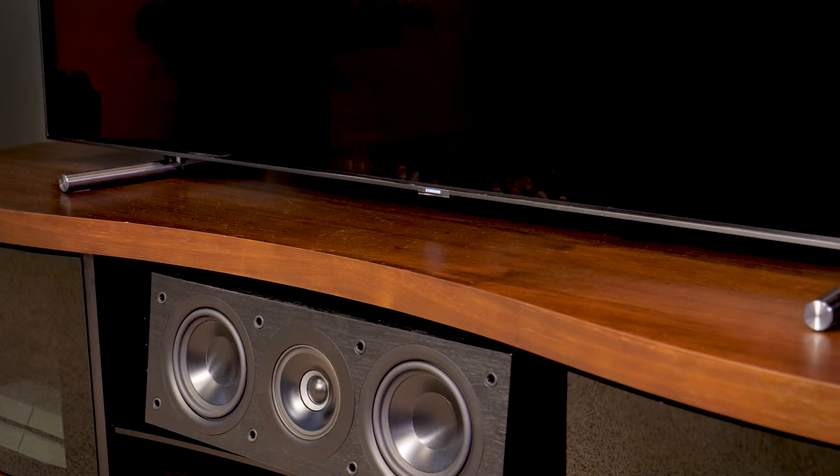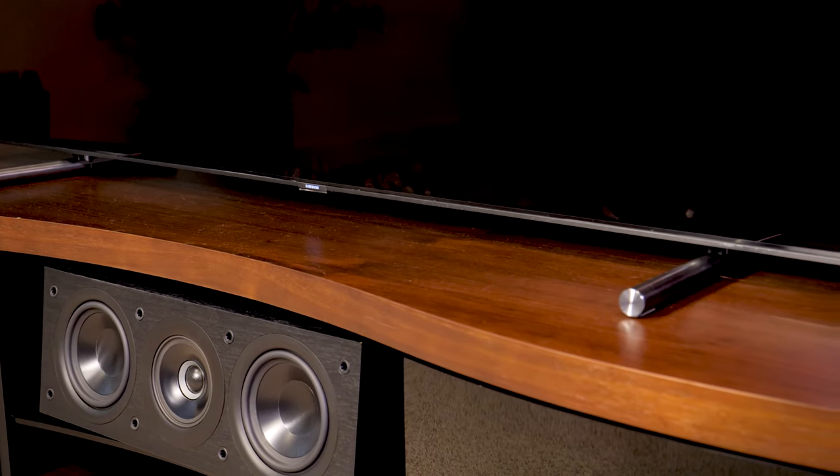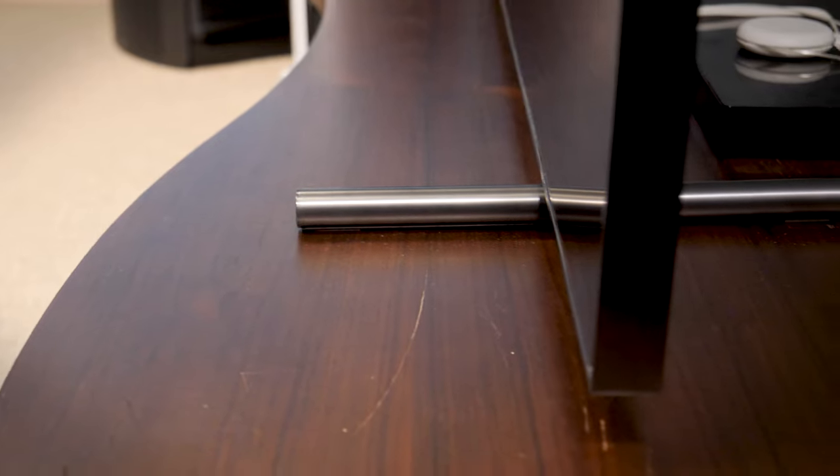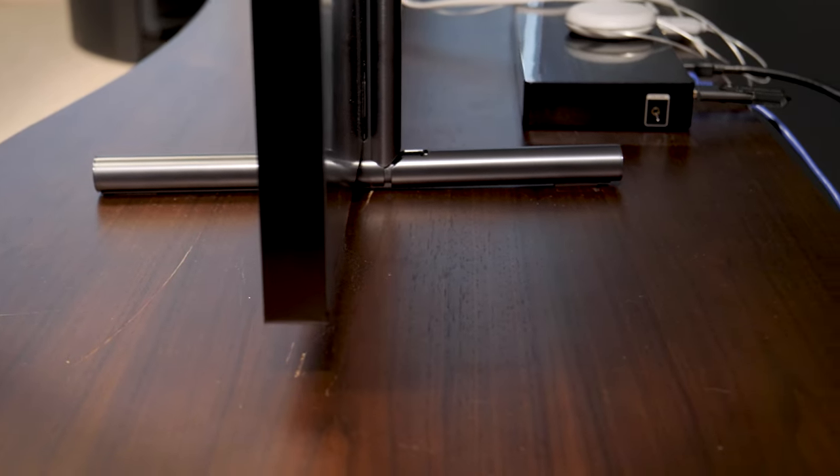Is this stand going to be big enough and strong enough? Make sure the top of the TV stand is deep and wide enough to hold your TV. Keep in mind that you may change TVs down the road, so you might need a little bit more room later.